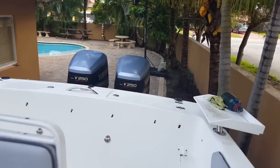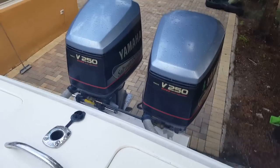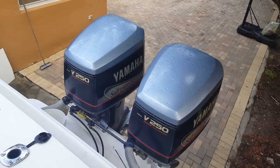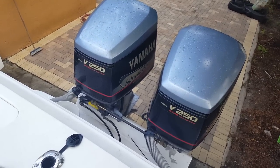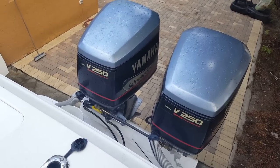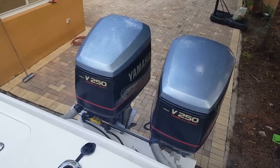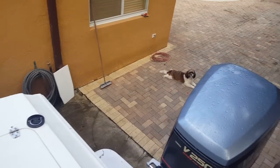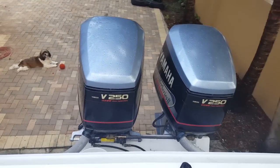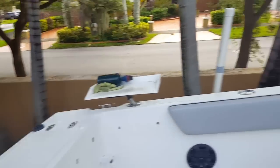The motors are two-stroke but they run pretty good. I was surprised — I've never had Yamahas before and they actually run pretty well for two-strokes. They don't burn that much fuel and they don't smoke that much. I'm going to use them for a while, but eventually I'm going to get four-strokes because they're quieter and have more torque.